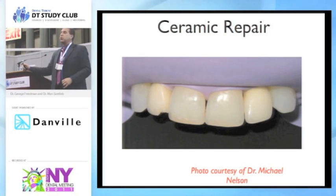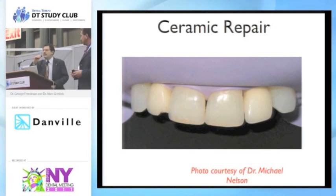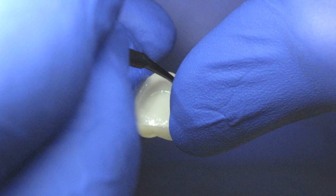The question is: what's the difference between a resin cement and a flowable composite? In many cases, there is very little difference between a resin cement and a flowable composite. But let's divide that into two types of cements.